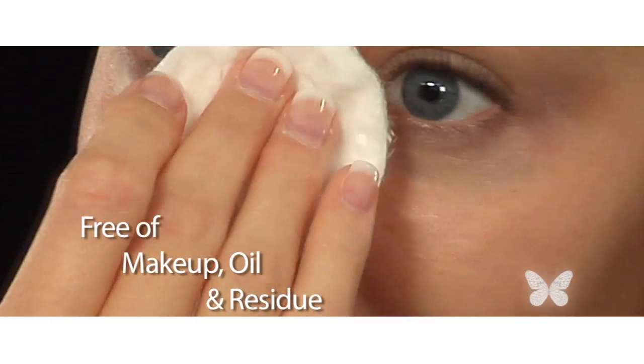Before applying foundation, it's important to prep your skin. First, thoroughly cleanse your skin. Make sure your skin is free of makeup, oil, and residue. You'll want to start with a clean canvas.